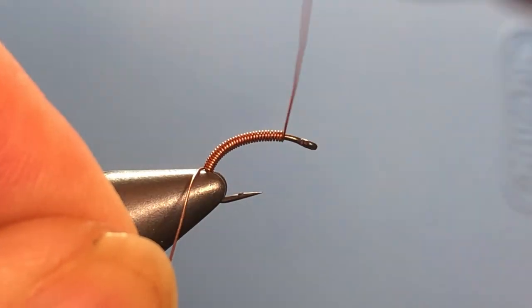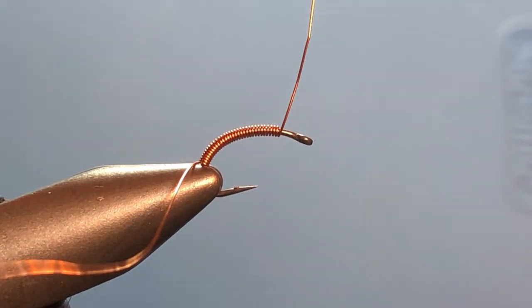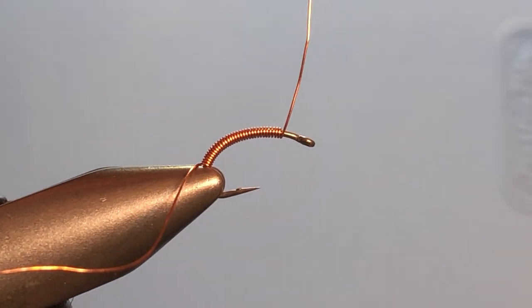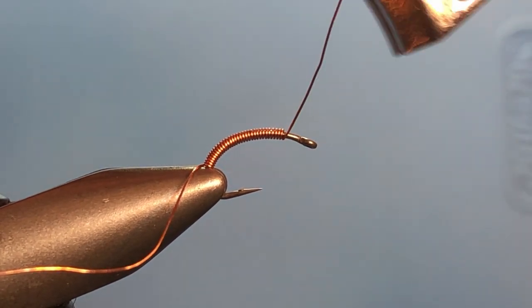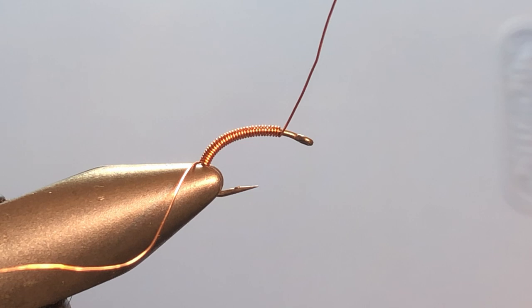As we get toward the front, I'm going to stop right here and leave a little space. Now I'm not going to cut this with my scissors — I've got a pair of toenail clippers here. I'm going to use those to cut that off. No sense dulling your scissors if you don't need to. Now we're going to come in and capture it with our thread.